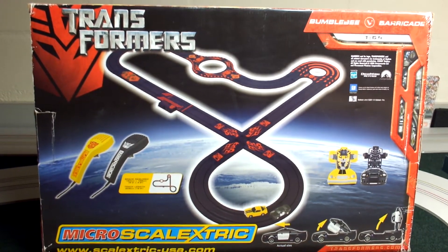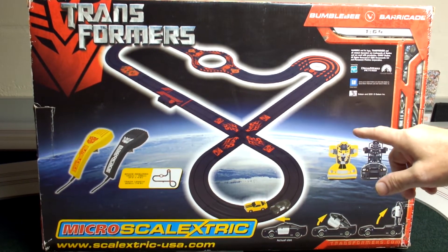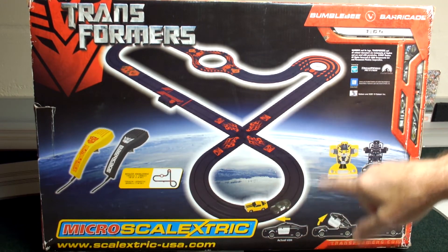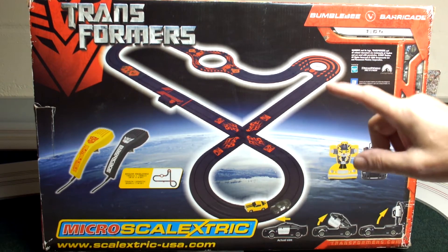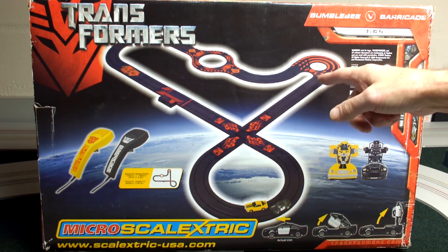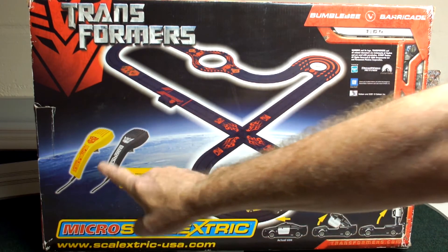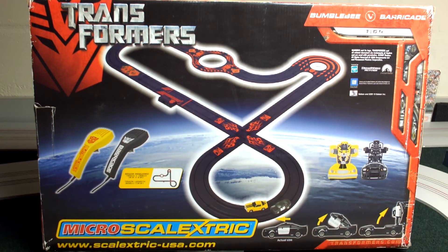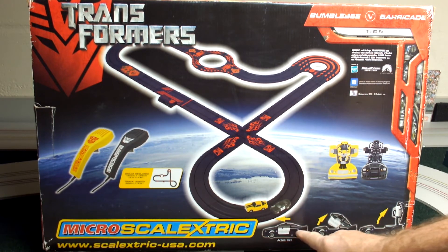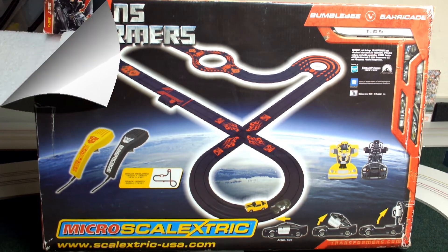All right, we'll take a look at the back of the box here — this is what we'll get. Hopefully all the parts will be in the box; I haven't really opened it up yet. It's a crossover set. We've got this tight turn, and we've seen this before in another Microscale Electric set that is pretty tight. It can give some cars problems. The hand controllers are embossed with the different logos of the Decepticons and the Autobots.